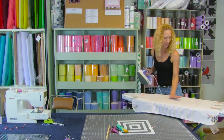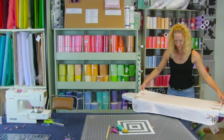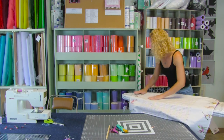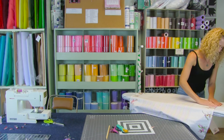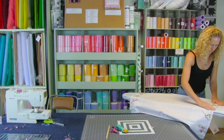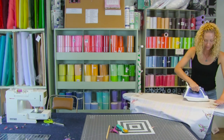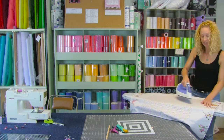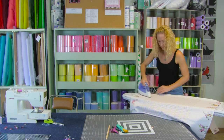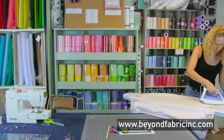Look at this cute little flamingo — this is an Art Gallery Fabric for animals. It's a double border so it's on both sides. I think it makes such a cute blanket. We do have this fabric in stock right now. If you're watching this years from now, probably not. But our website is www.beyondfabricink.com and you can check out all the other juvenile prints we have.